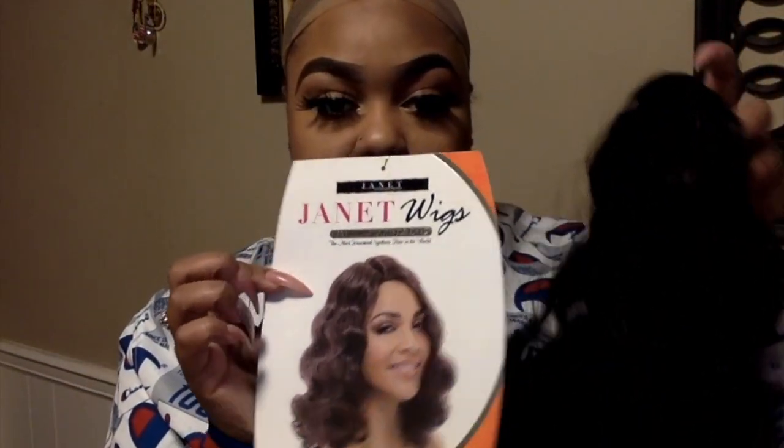So the wig we got here today is from the Janet Wigs collection, and this style is called Emerald in color two — that's the color I got. This is what it looks like on the color card, fresh out of the package. I haven't done anything to it.